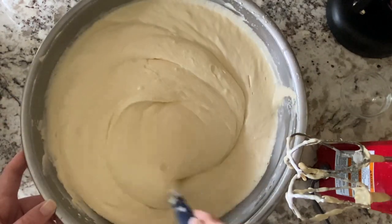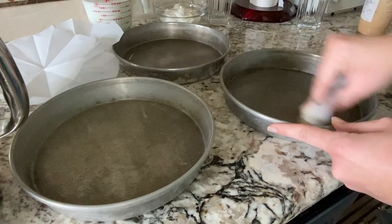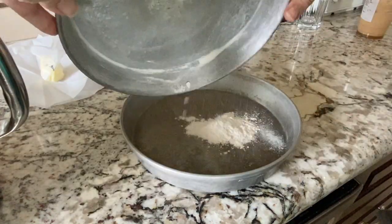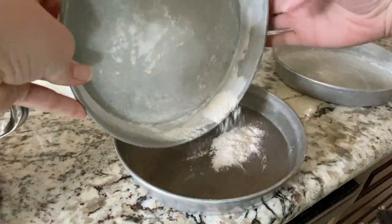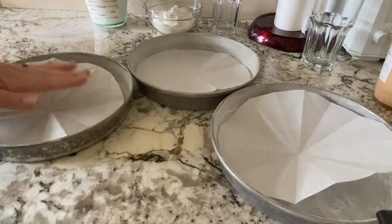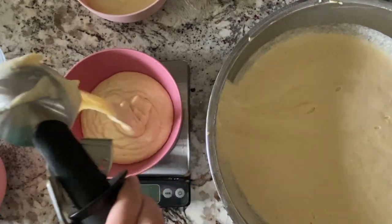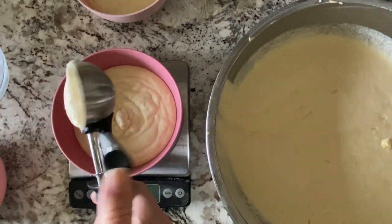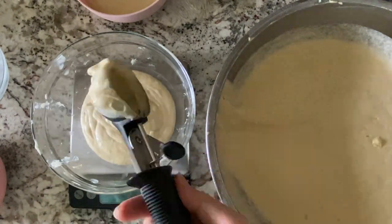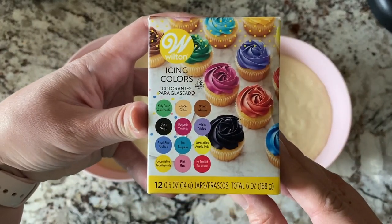Once the batter was made I went ahead and prepared the pans — I buttered three of my little round pans, put some flour on there, and also cut out parchment paper to fit the bottom. I only had three pans so I had to do this step again later on. Then in six little bowls I measured out exactly 400 grams of my batter, just to make sure that each layer of the cake would have the same amount.